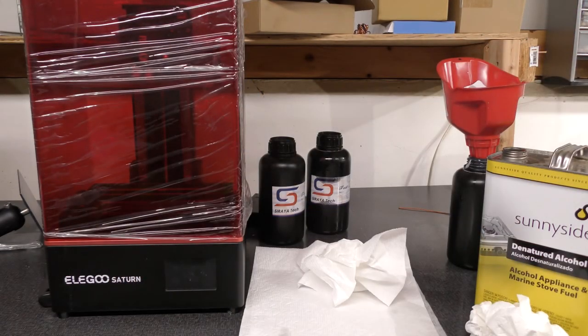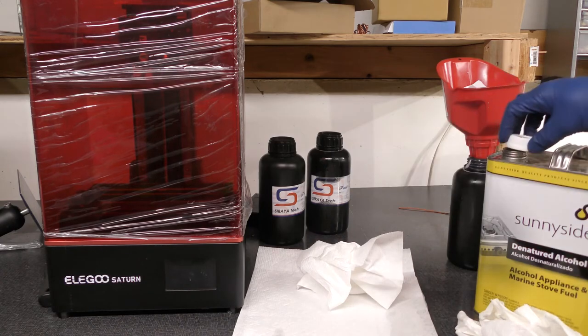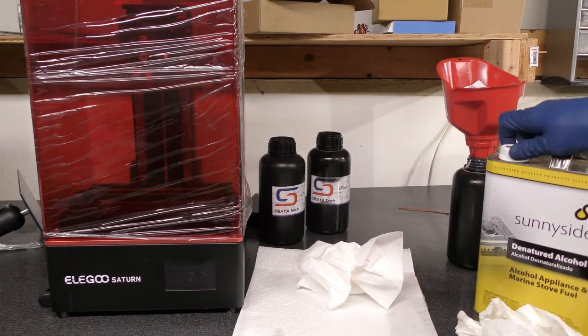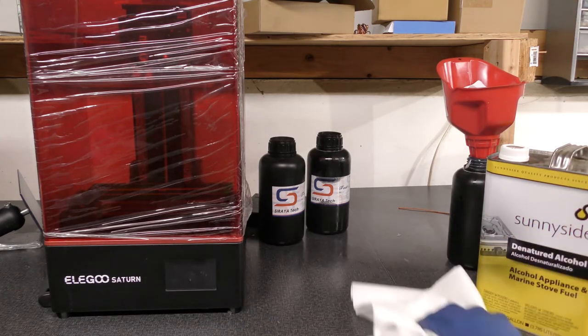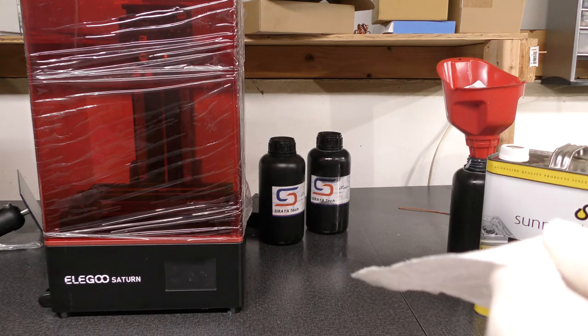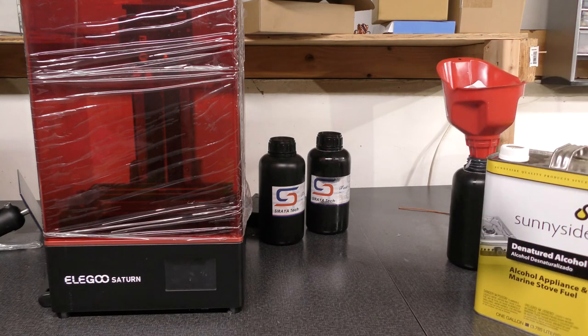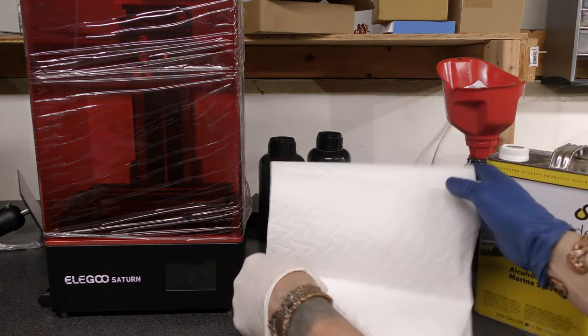Now I have some time — I can shake up my resin. Usually I hose down the area again just a little bit. You are going to be going through some paper towel. Vivid is an awesome brand by the way — it doesn't leave lint.